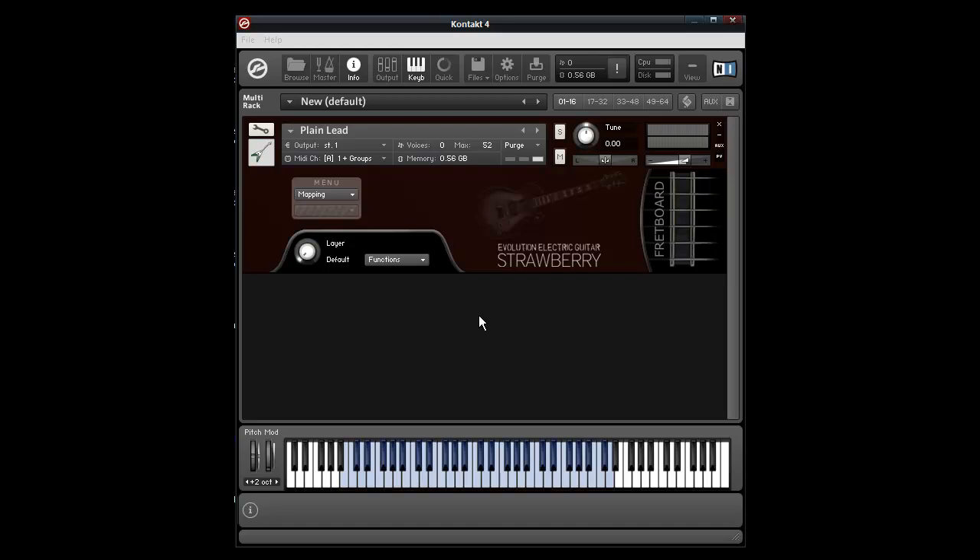Hey guys, just a quick video here. I wanted to show you how the strum keyswitches work in the lead guitar engine. Basically, what the strum keyswitches allow you to do is to hold down a note and then re-attack it by pressing the strum keyswitches, either a downstroke or an upstroke.